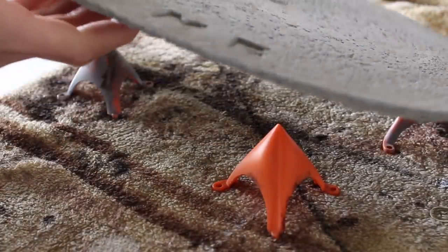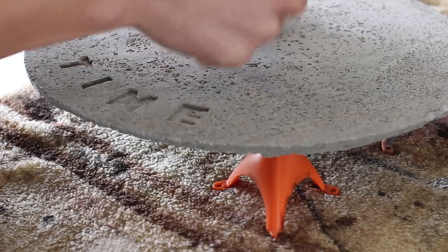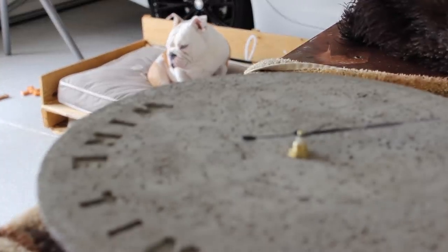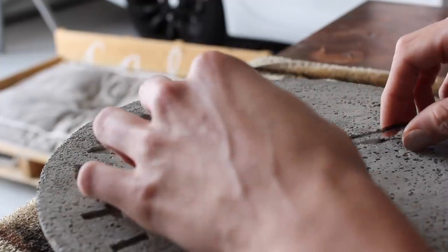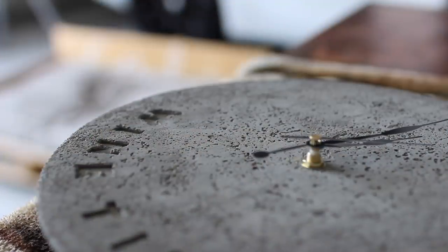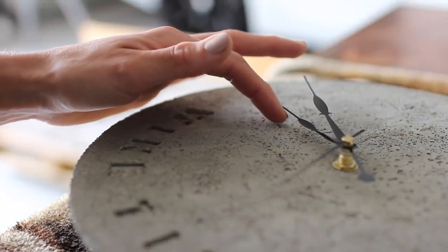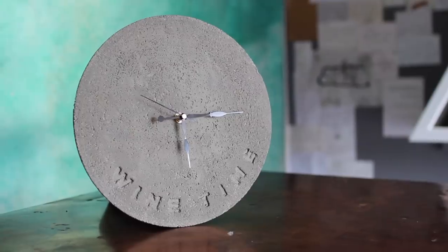I added some glue on top of those wooden dowel pieces and secured it directly to the back of the clock, let that dry, and moved forward with adding the hour, minute, and second hands on top. I made sure the clock was set to the right time. I like the back of the clock mechanism because it has a hook there already for you to hang it.